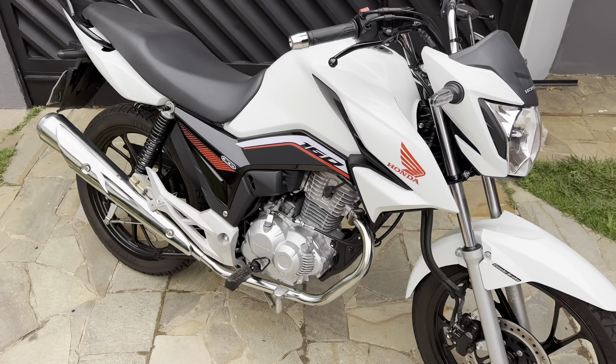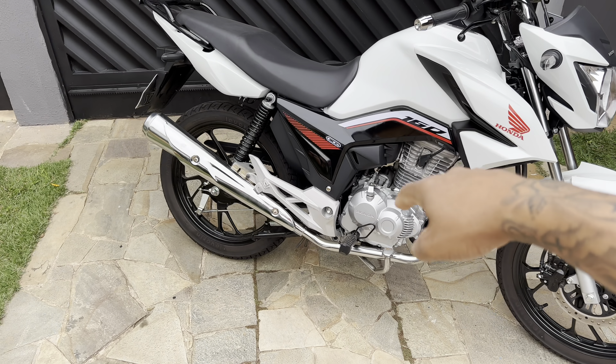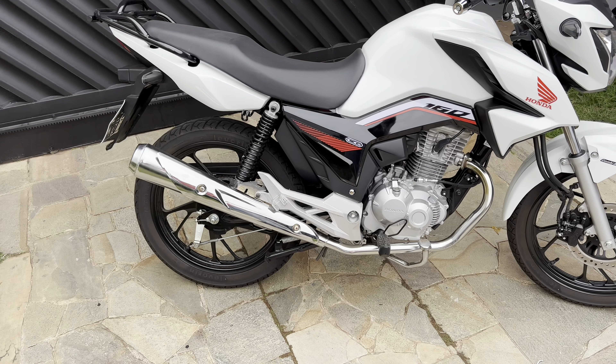Today we are going to do a video of how to increase the sound of this exhaust without spending any money. And it works for other exhausts too. Follow this recipe here, follow this video until the end, because you will enjoy the result.